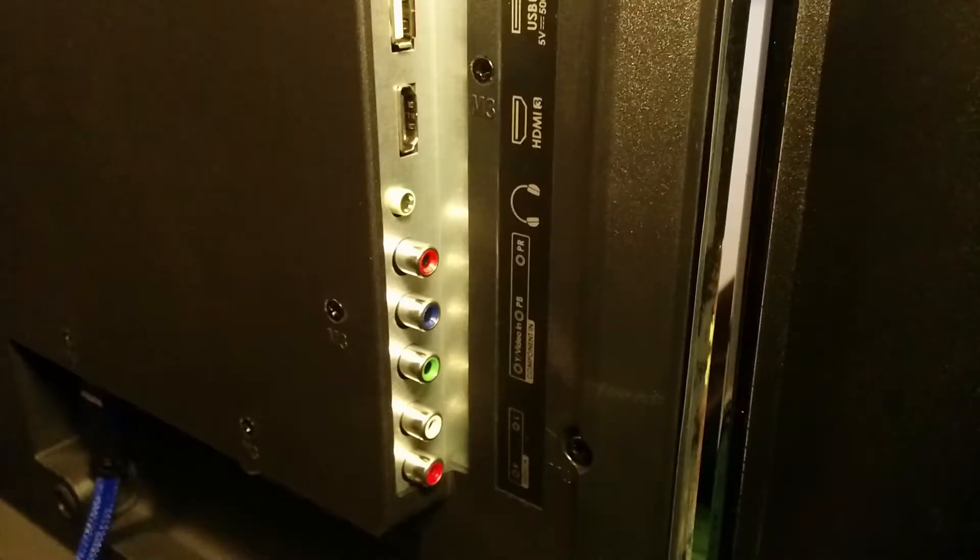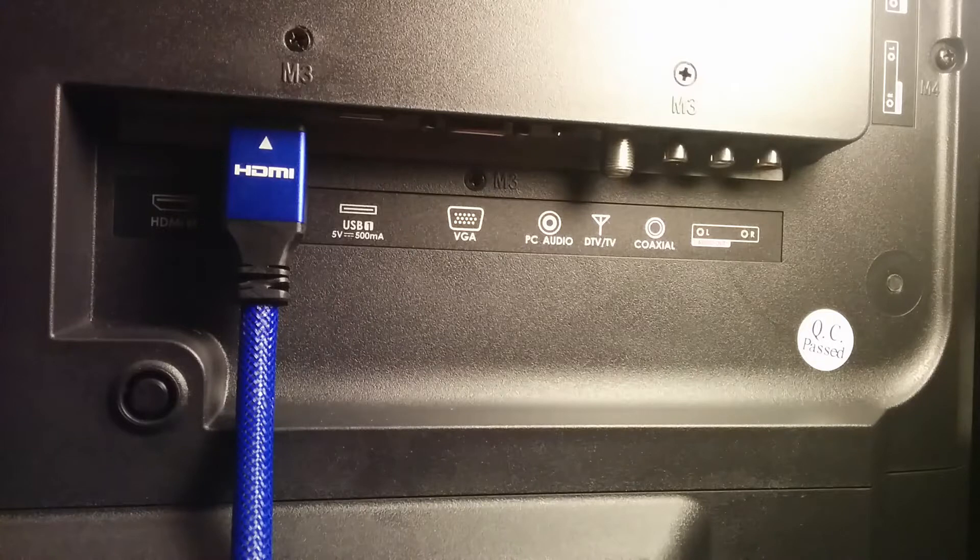For inputs, we've got two USB — they can handle JPEGs and MP3 audio. We've got a 15-pin VGA component video, three HDMI, composite video in, and a 3.5mm audio in. And then for outputs, you've got another 3.5mm headphone out, RCA out, as well as digital coaxial out.